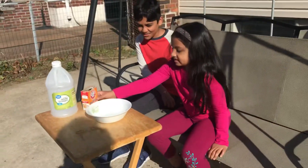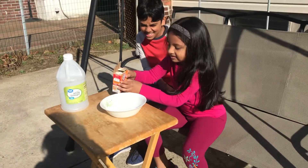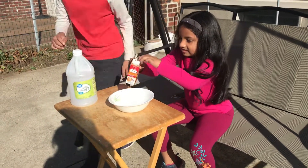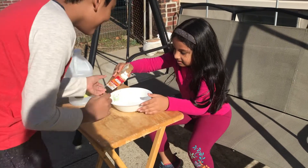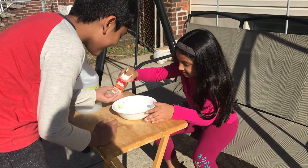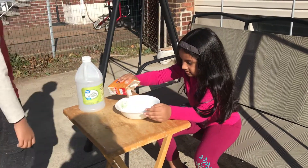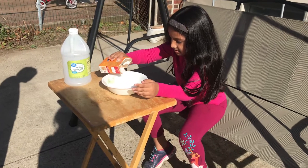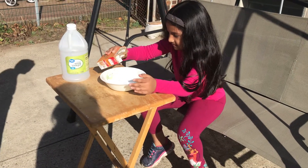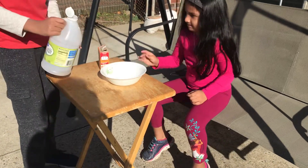First, put some baking soda. Don't put that much, okay? Put a little bit more. Okay, now put in some vinegar.